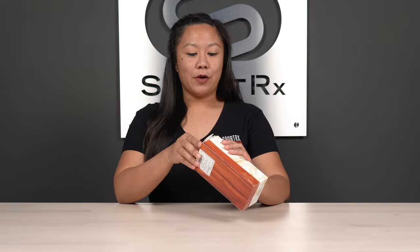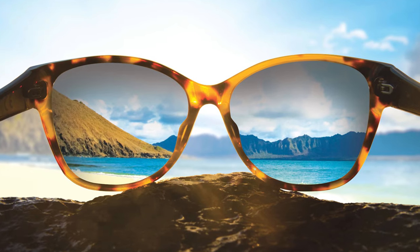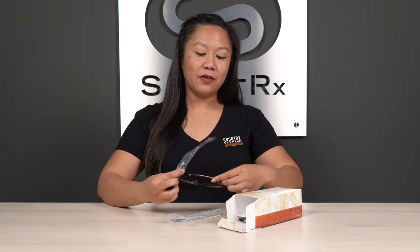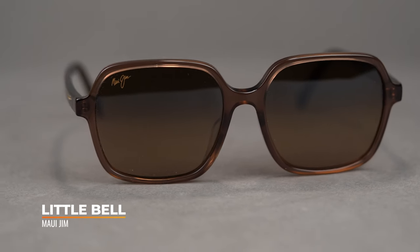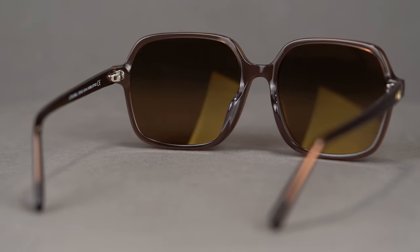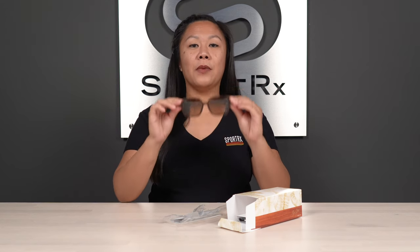The Maui Jim Little Bell is a brand new women's frame from their fashion collection. Maui Jim is highly known for their Polarized Plus Two lenses and polarized technology, but this is a bit of a departure from their traditional lens designs. It's a women's frame with a beautiful, large frame front — a square lens design, which works well on a bunch of different face shapes, whether you're round, oval, or heart-shaped. If you've got a larger round face, square lens shapes work really well, and it's oversized, so if you're looking for a lot of coverage, this frame will work really well for you.